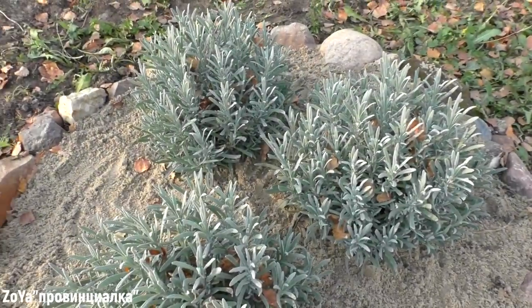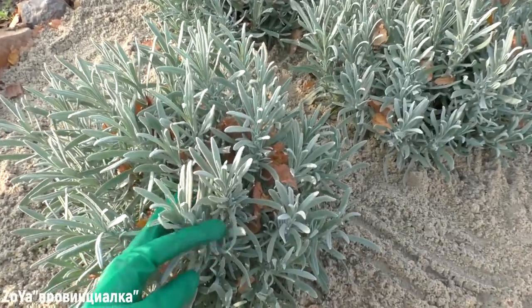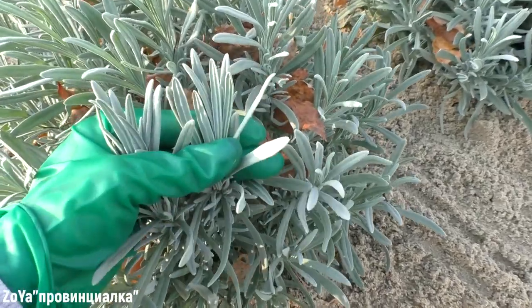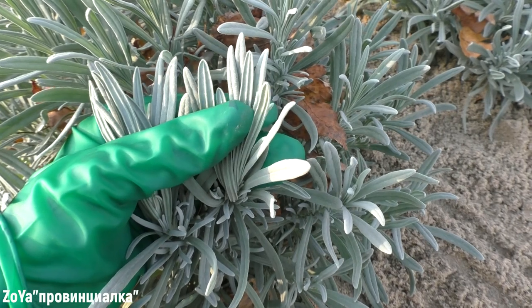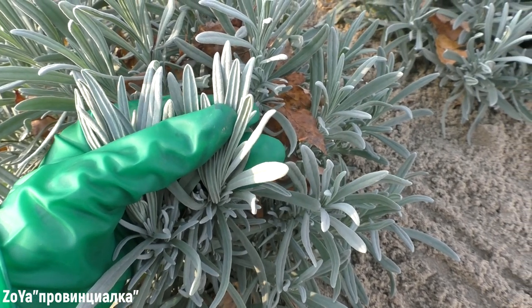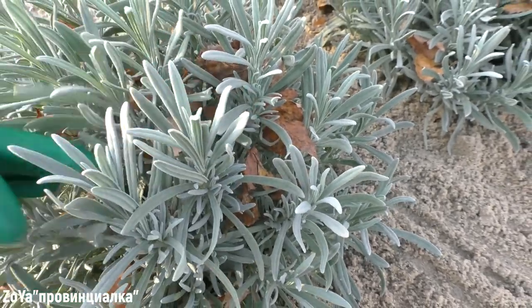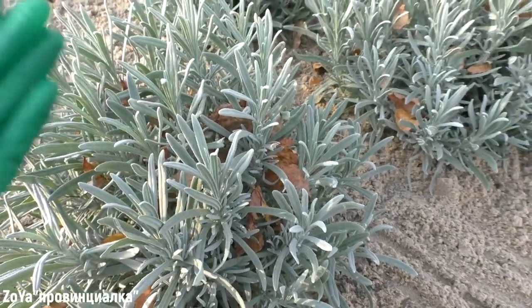Here I have three trees. I bought them in Adler. They have very decorative leaves — yellow leaves, and the same leaves are red. They have an amazing smell from the leaves, like a simple lavender leaf.